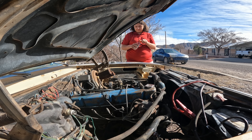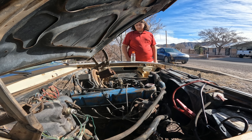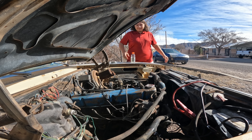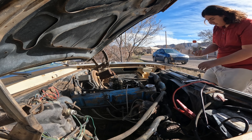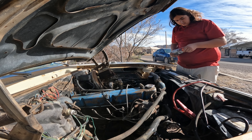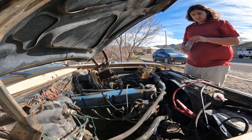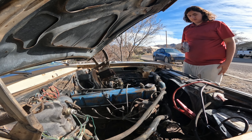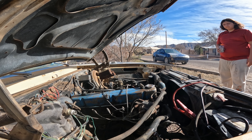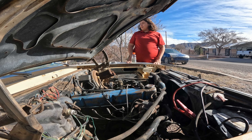Go for it — I got fuel everywhere. It did the backfire, backfire. Alright, this lid is not doing justice. Okay, go for it. I see the issue. We need new spark plugs and spark plug wires.